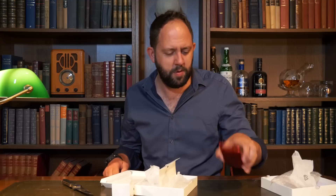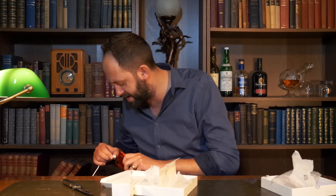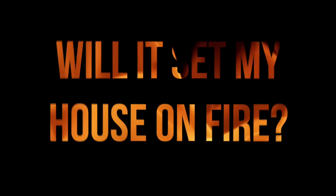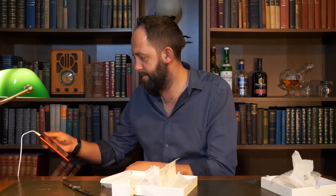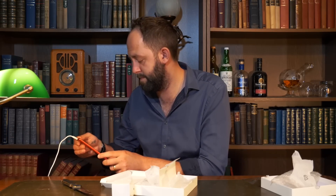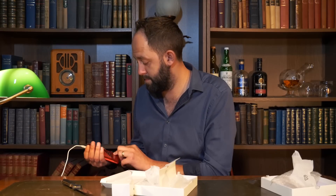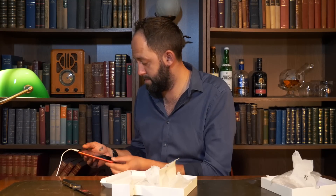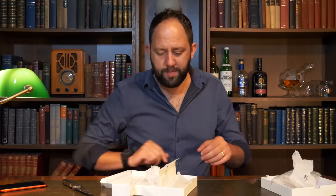Welcome to another episode of 'is this going to set my house on fire?' Nothing's happening, so I'll leave that there for a bit and come back to it.